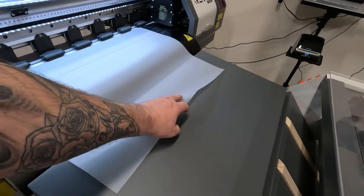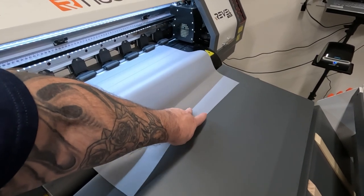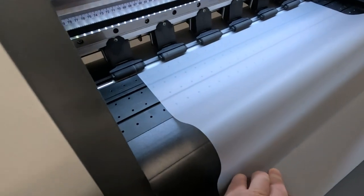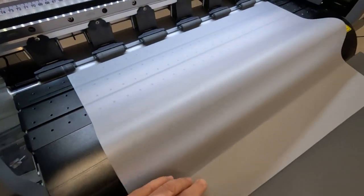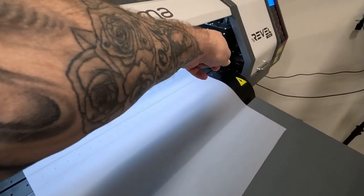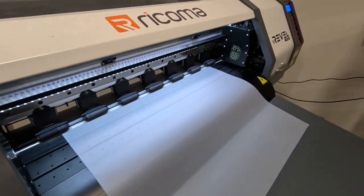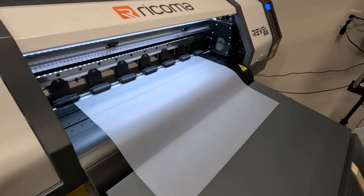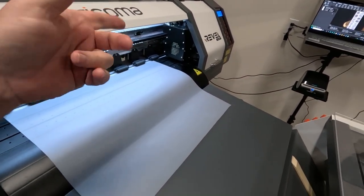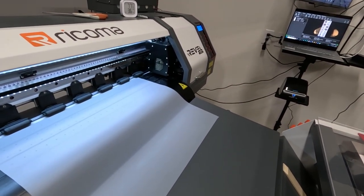When the film binds up it starts to bow up in the printer. Luckily there are little holes with a vacuum that help hold the film down, but if it gets up high enough into the printer while the head is going back and forth, you're going to crumple that film. We have two printheads — one is white and the other is CMYK — and if you damage those printheads they're about $1,500 a piece to replace.